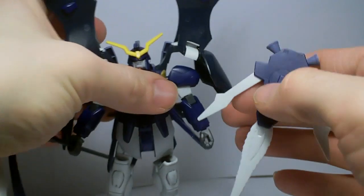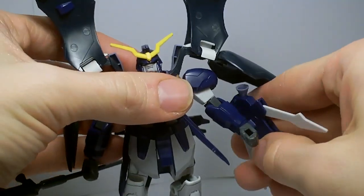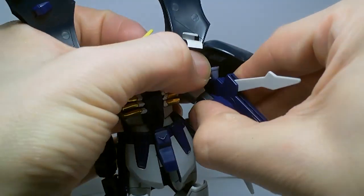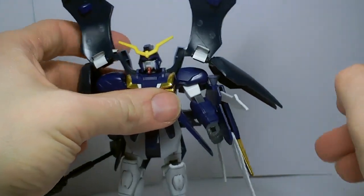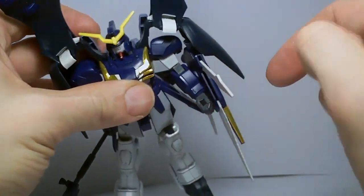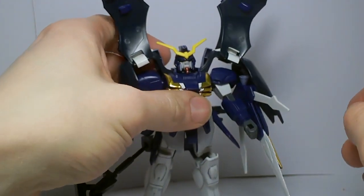It'll just peg into the forearm. It is a little hard to get around all the stuff on it, but once you get it on there, it's there. I wouldn't hit it too much — it's not quite flush against the arm, but it should stay.